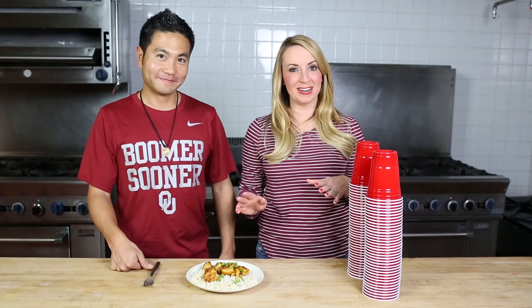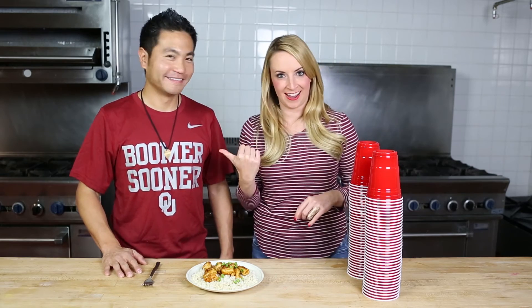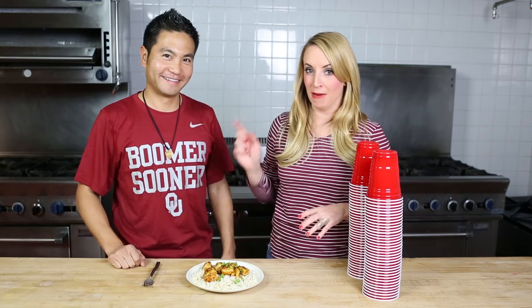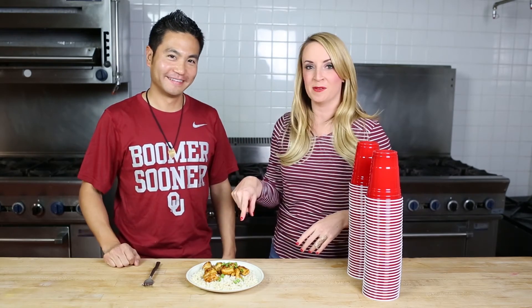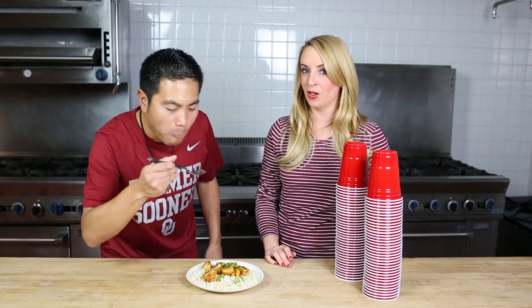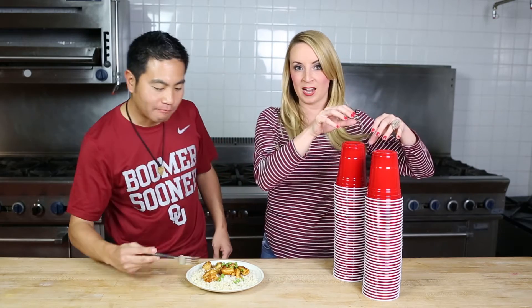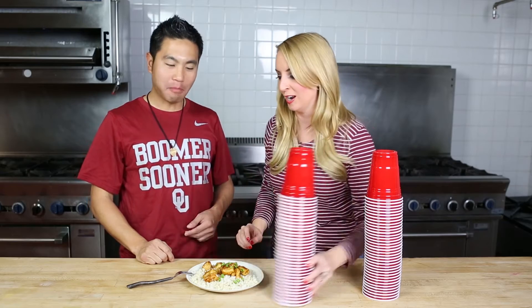Today on Whitney's One Minute of Fun, I invite back my bestie PK, and his two favorite things in life are my cooking and playing games. So we're going to do both. I'm going to let him try this delicious honey chicken while I set up this game. If you all are not familiar with this, this is the pyramid game where we're going to stack up as many cups as we can without knocking them over in 30 seconds.